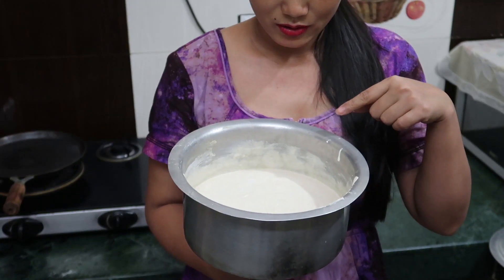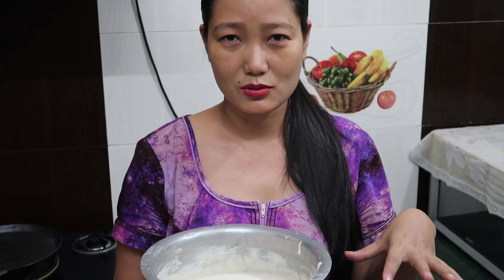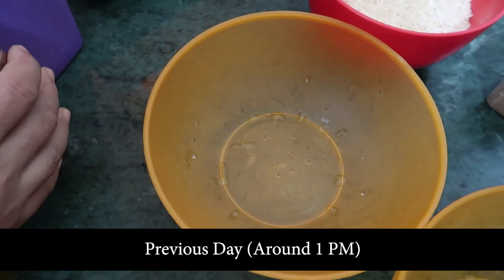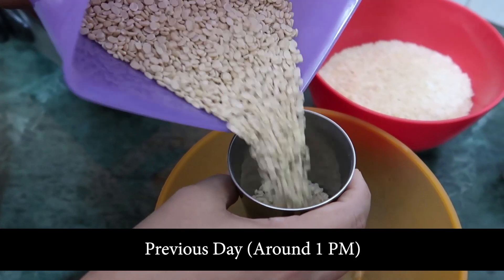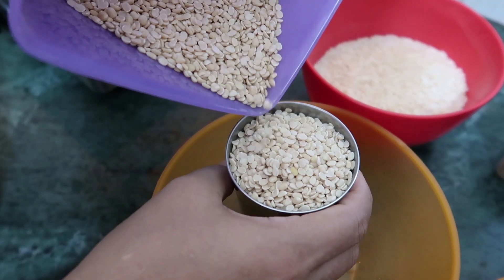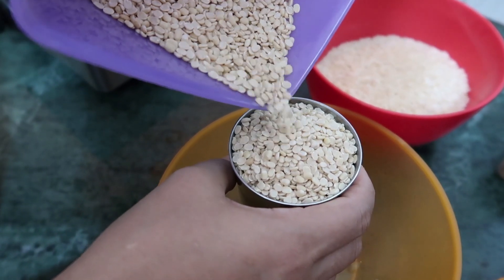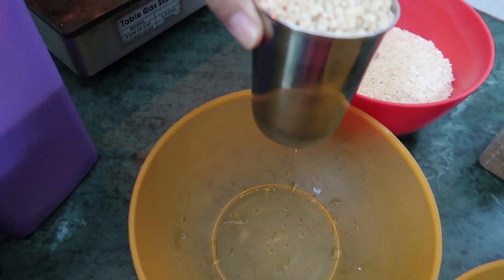So today I'm going to make dosa and I've already fermented the batter. Let me show you — I fermented this last night. I'm going to show you the fermentation process also. To make dosa, first of all we need to soak urad dal.